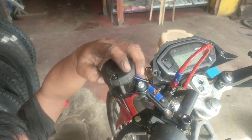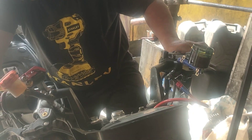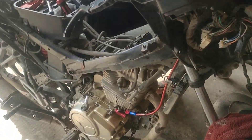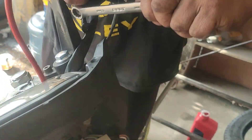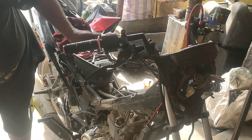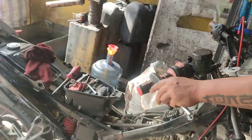Matapos ikabit yung hydraulic hose, kakabit na rin namin yung tangke at bomba. Malamang ang next video nito ay yung performance — kung kamusta nga ba yung performance ng hydraulic clutch versus clutch cable. Tapos na, malapit na matapos!